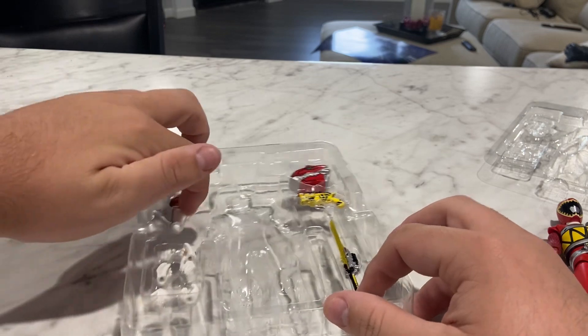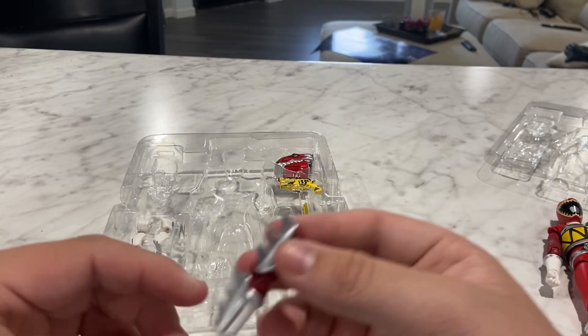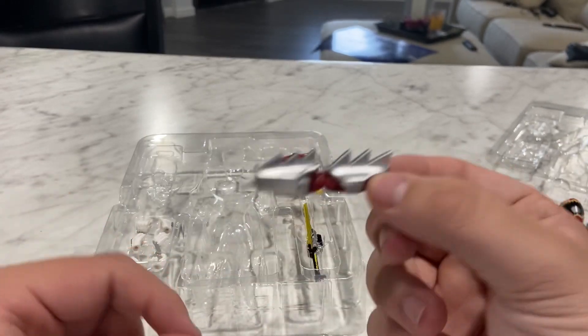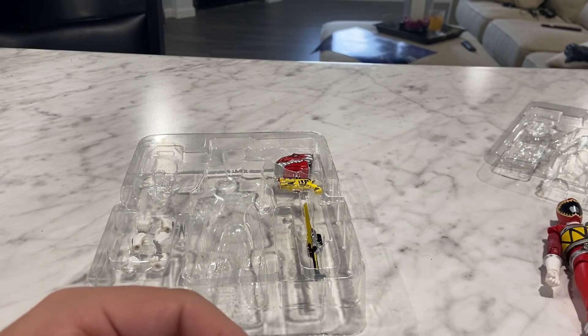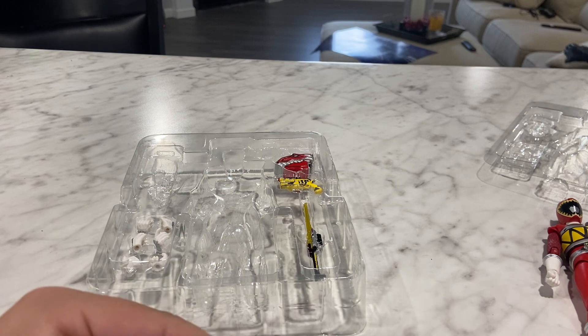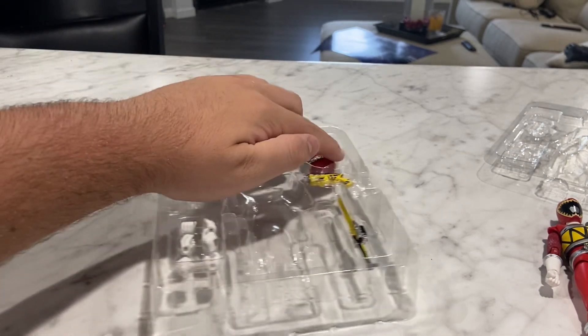We're not gonna do hands, because honestly, every time I watch a figure review, the hand accessories are so boring. We're just gonna get to the big accessories. So this is an extra arm piece. I'm still getting back into the show — I just saw this guy for a good price and thought I'd jump on it. He's pretty cool.